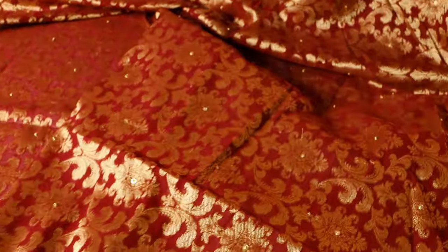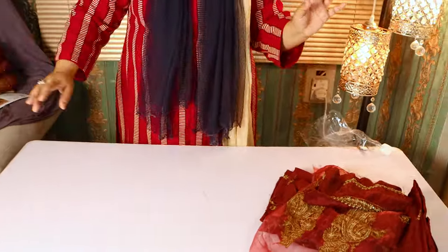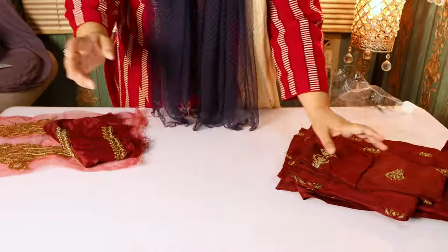It has a Dupatta — it has a full shape. This is the complete Dupatta and we don't have to do anything to it. After this, it comes to the shirt.